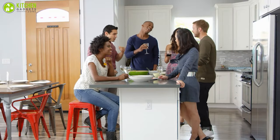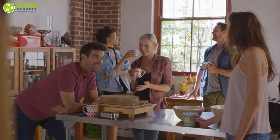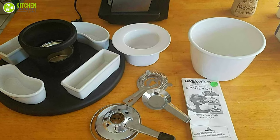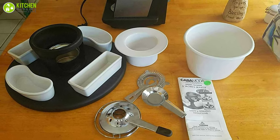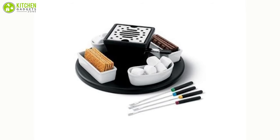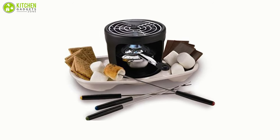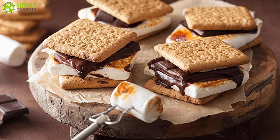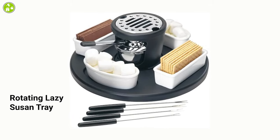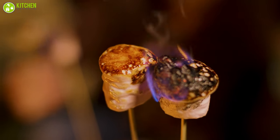Keeping up with the trend of home entertainment, the Kasamoto s'mores maker allows you to interact with your friends and family while you share your culinary skills. The portable s'mores maker is ideal for both indoor and outdoor use, so you can make delicious s'mores anytime. It comes with a portable design that allows it to be used on almost any table surface. Designed to hold four customized ramekins in place, the rotating lazy susan tray gives access to everyone while making and enjoying s'mores.